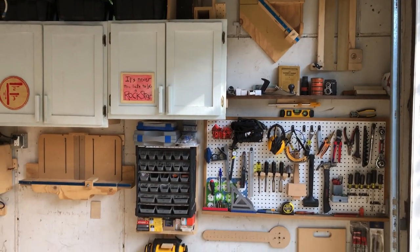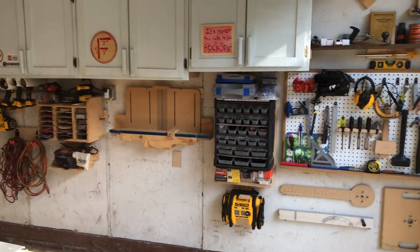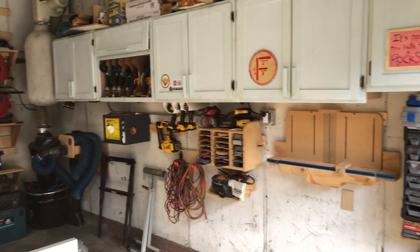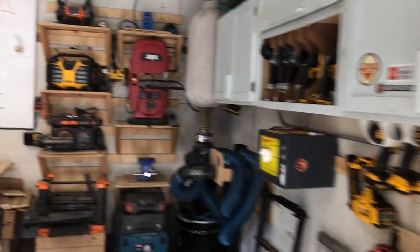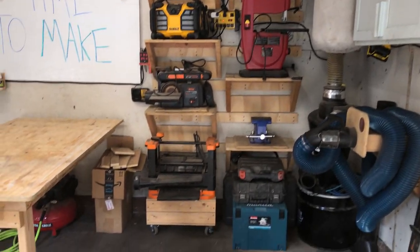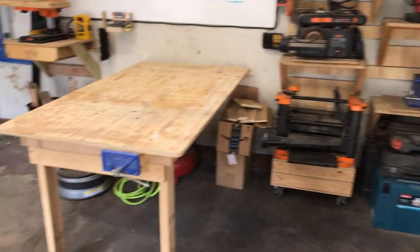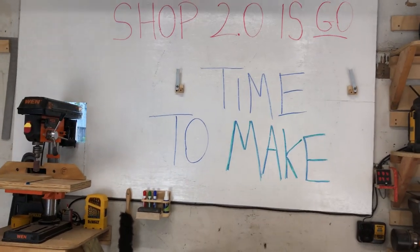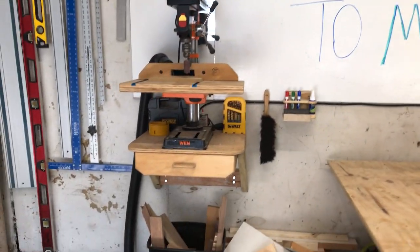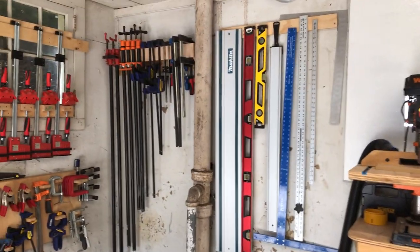My big decision was to put the cabinets on one side instead of the back of the room, like I had them before. I managed to get the dust collection into that corner, which then sort of dictated putting those shelves next to it. Covering that back window with a large dry erase board enabled me to put that folding table there and my drill press on a shelf.